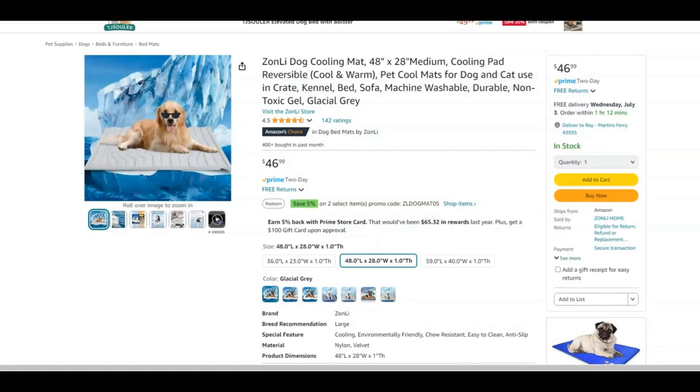It uses non-toxic gel and non-toxic all-natural ingredients, so that if your dog or cat decides to chew it up or tear it up, it's not going to hurt them at all.